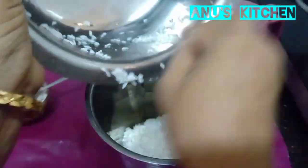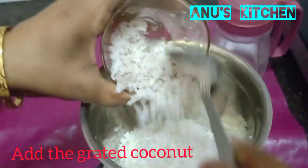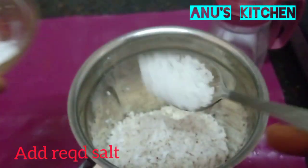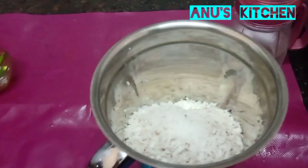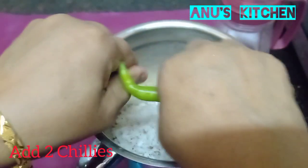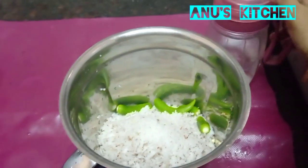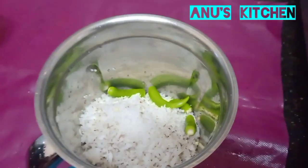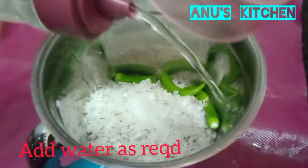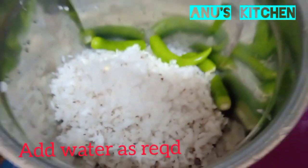Now we have to take the mixing jar and grind it. To this we have to add the grated coconut, required salt, and two chillies. Add the required amount of water and grind it to a paste.